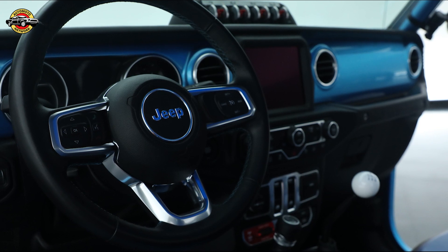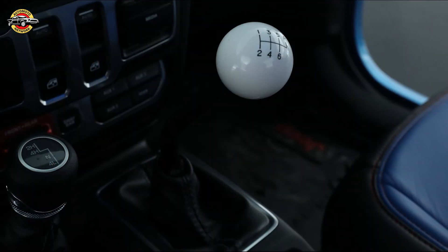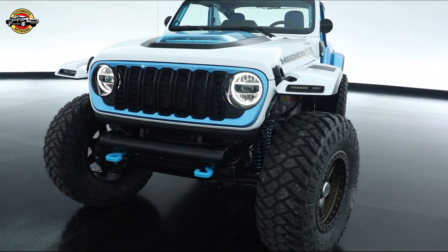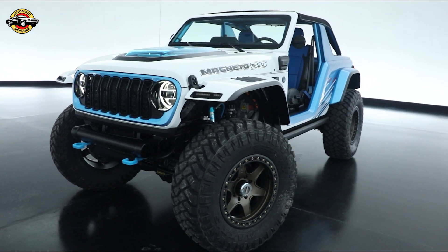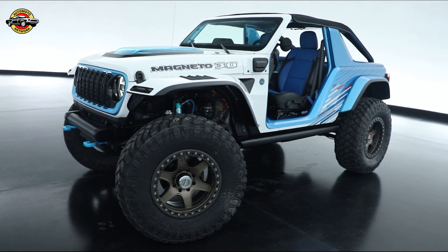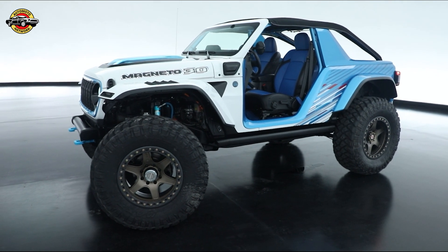Third and final iteration of Magneto — functionally, it's still a fully battery electric vehicle connected to a six-speed manual transmission. New for '23, it has a more efficient axial flux motor. We have 20% more range, increased torque — up from 850 last year to 900 foot-pounds — and also a 20% increase in usable energy from the batteries.